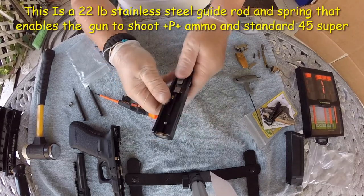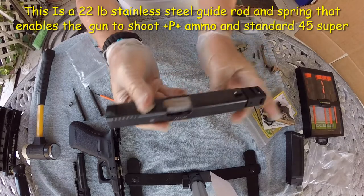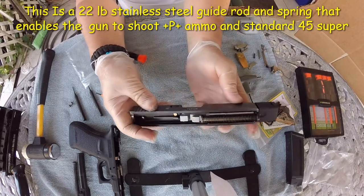There you have it. Now we are going to install our stainless steel captured spring, and the slide is ready to go. Just like that, you have a beautiful gun.